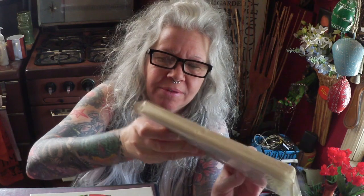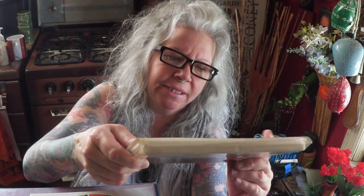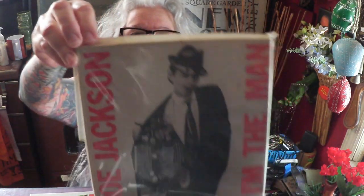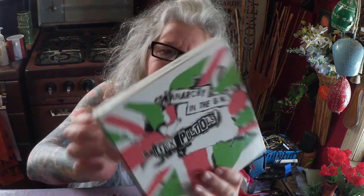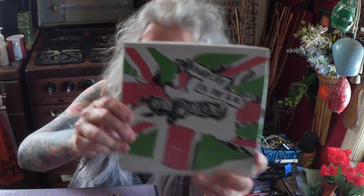Let's start out with 7-inch. We have Joe Jackson — 'I'm the Man.' I'm the man on your radio, a lot of good stuff on here, really fun, great little box set. I got 'Anarchy in the UK' by the Sex Pistols. This was a Record Store Day release — it has all the singles. Very, very fun. How many are in here? One, two, three, four, five — five record set. Very fun.